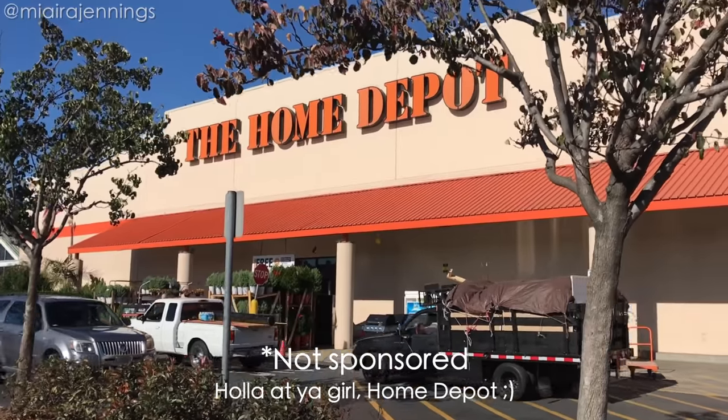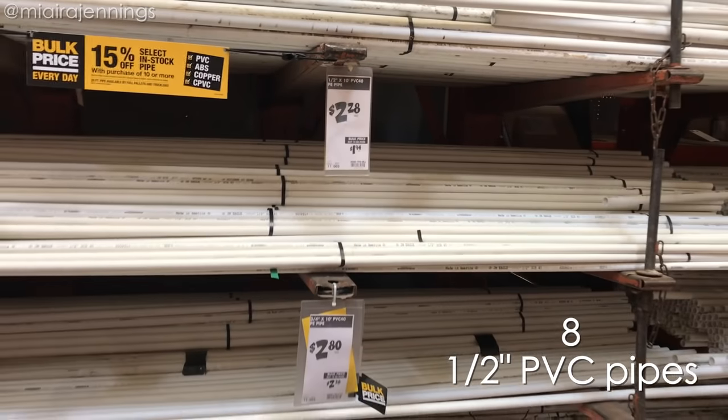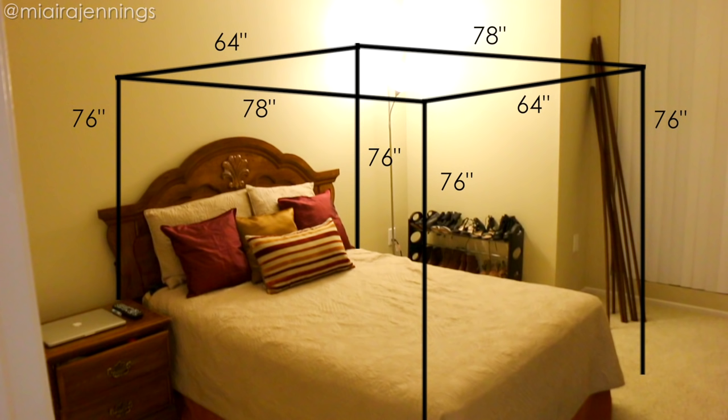I headed over to Home Depot to pick up eight half-inch PVC pipes that were all 10 feet, but I had them all cut to the proper lengths by a kind gentleman named Mike. I got two at 64 inches, four at 76 inches, and two at 78 inches long. I had already prepared these measurements based on my full-size bed, so just make sure you have your measurements ready based on your personal preferences and whatever size bed you have.